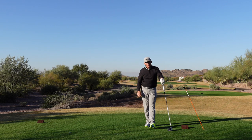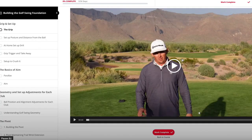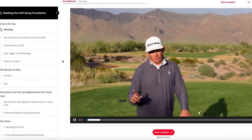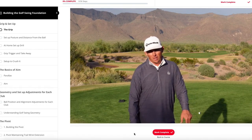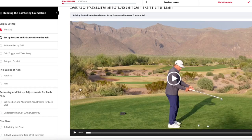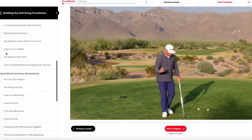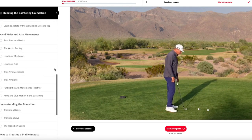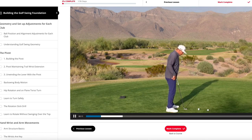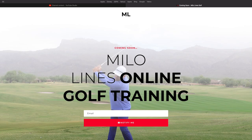I hope you like this video. If you do and you want to get some more personalized help, come visit me at milolinesgolf.com. Here's a behind-the-scenes look into milolinesgolf.com and what it will look like for those who subscribe. You can see we've got everything organized into a step-by-step process to take you from point A to point B and help you learn systematically, as if you came and took a lesson in person. If you're interested in more information, visit my website by typing milolinesgolf.com and enter your email address so we can notify you when we're ready for launch.